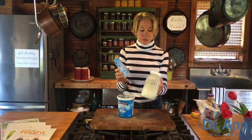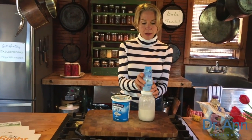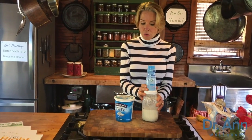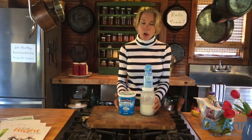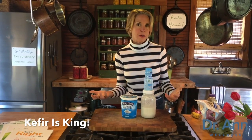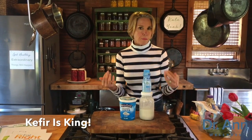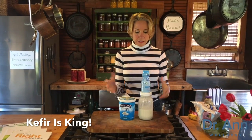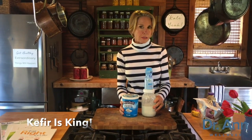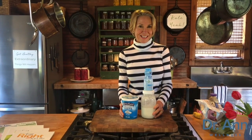Remember, the cream of the dairy crop really is kefir. This is our homemade kefir, but you can buy kefir in big or small bottles — plain kefir from really all grocery outlets. Plain yogurt and kefir are awesome for you. They have all the goodness of dairy — vitamin D, calcium, complete protein, potassium, magnesium — plus the beneficial bacteria which nurture your microbiome, your most valuable partner in health and healing.